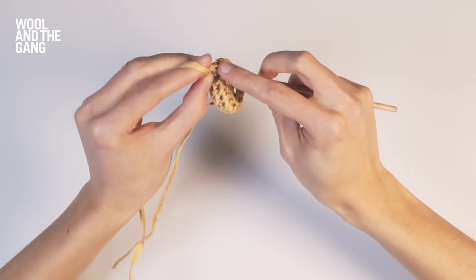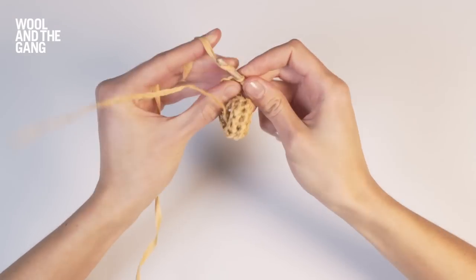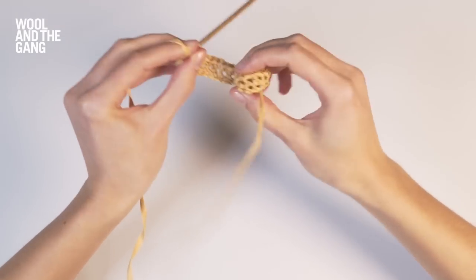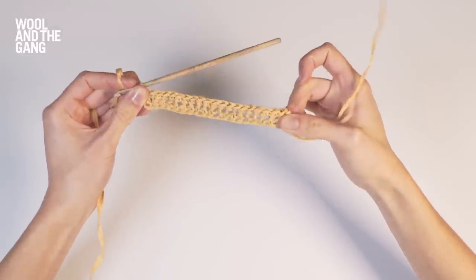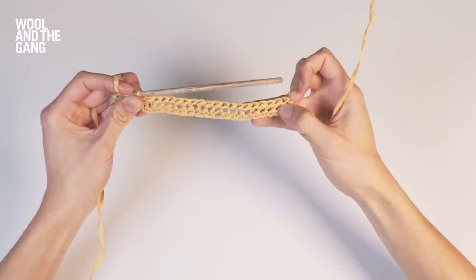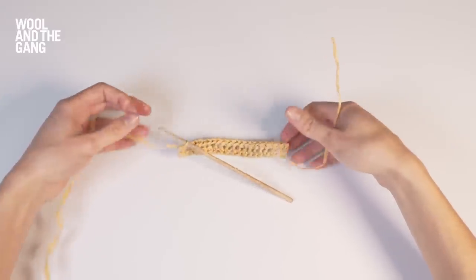Now you're going to work your very last stitch, and there you have it. You've now completed your second row and your piece of single crochet should look something like this. So there you have it, that's how to work in single crochet.